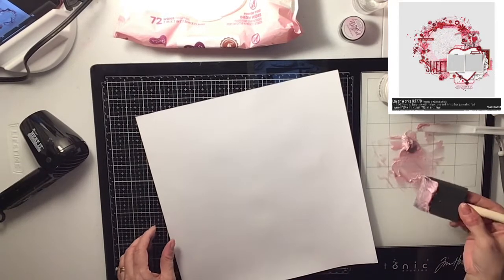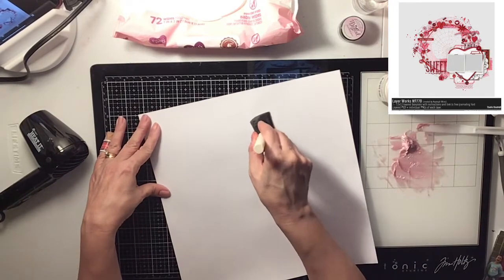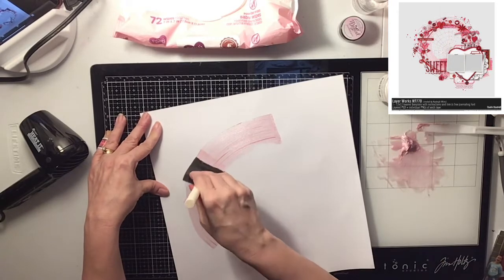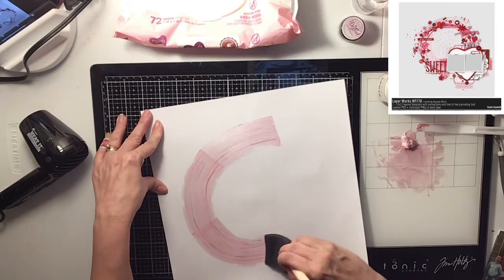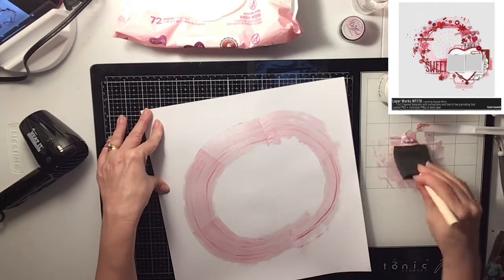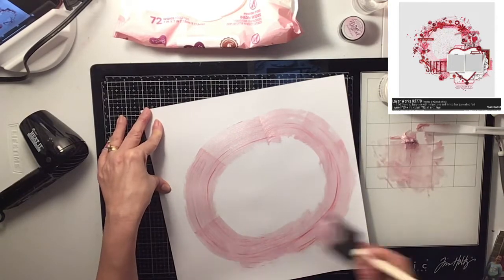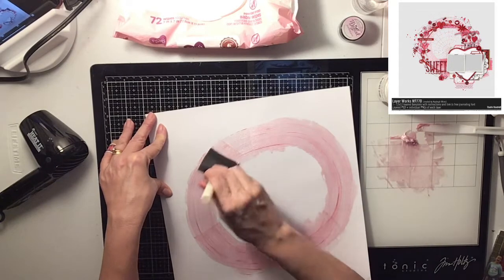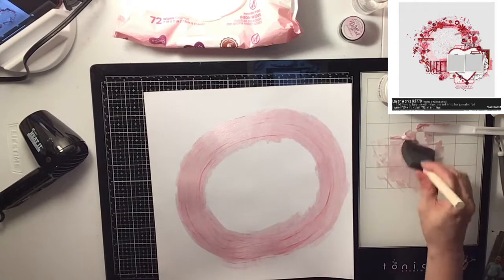Now I'm going to use this dabbing tool — it's like a little sponge, you can get these at the Dollar Tree — and I'm just going to go in a circular motion with it. What I really like about this is, see the streaks of a little bit of red in there? It's like a hot pink. I love that. I didn't expect that to happen but it did, and it gave it a little bit more interest. I was truly excited about that.